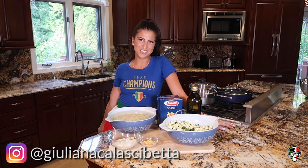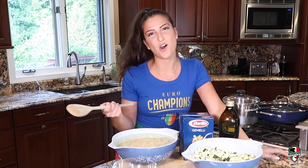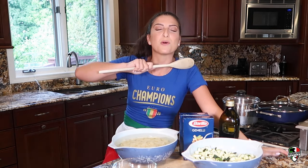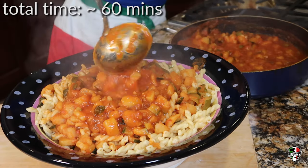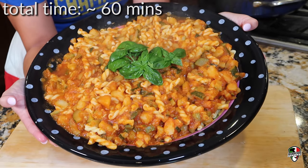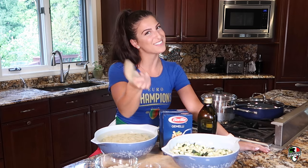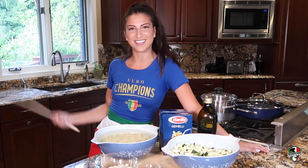Hi! I'm Juliana from Hardcore Italians and you're watching Cookin' with G. Today I'm going to be showing you guys at home one of the Calabrese pasta's most favorite dishes, and that is sauce with zucchini and potatoes. This is a recipe that I definitely wanted to do on Cookin' with G because it's one of my favorites and I know it's going to be all your favorites too. So if you want to learn how to make it, keep on watching.